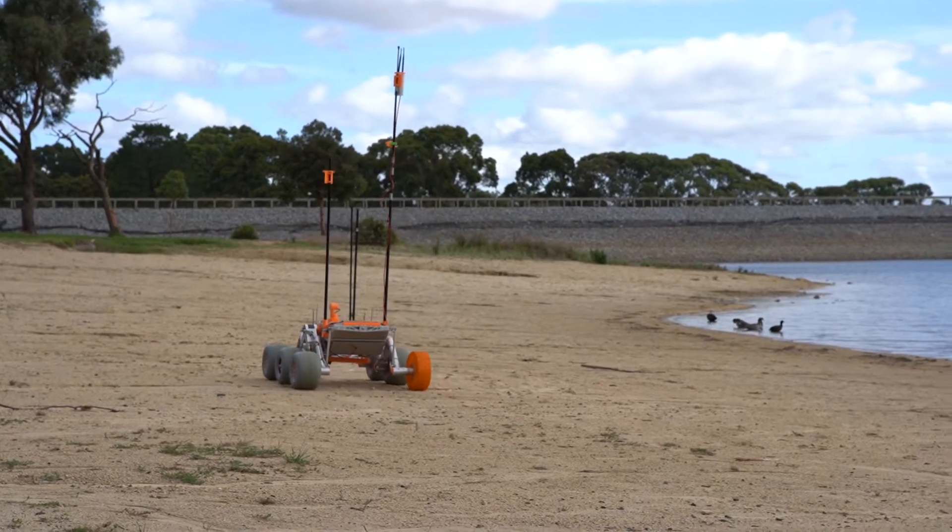It's also got a distance sensor to tell it how far it is to the ground, and that's very important for determining how much soil we pick up.